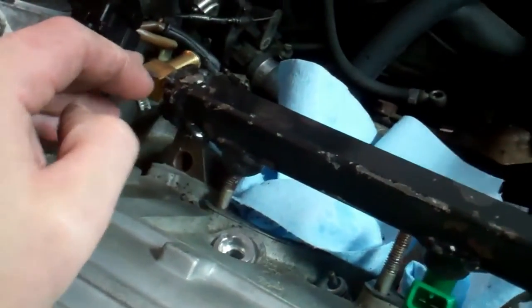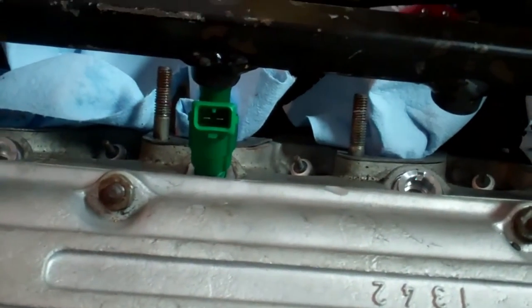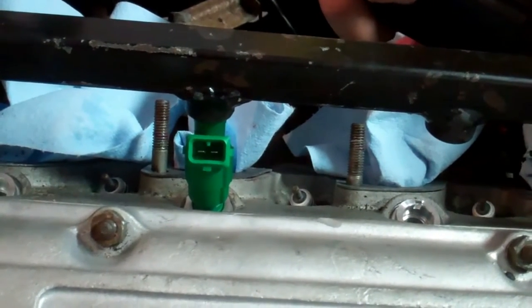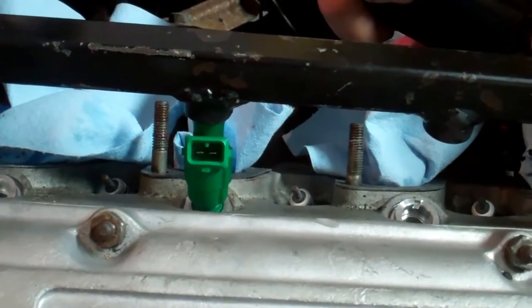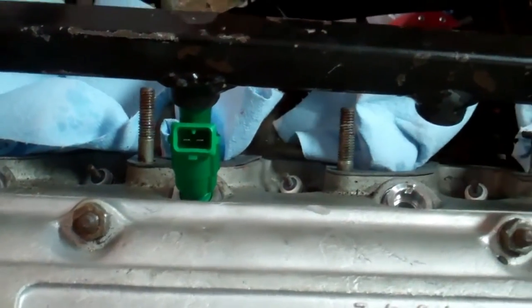And this is the fuel rail. I was a little afraid that these injectors wouldn't fit because they're actually 65 millimeters, as opposed to the 60 millimeters somebody said was optimal. So I was a little afraid that the extra 5 millimeters would be a problem, but it's not.